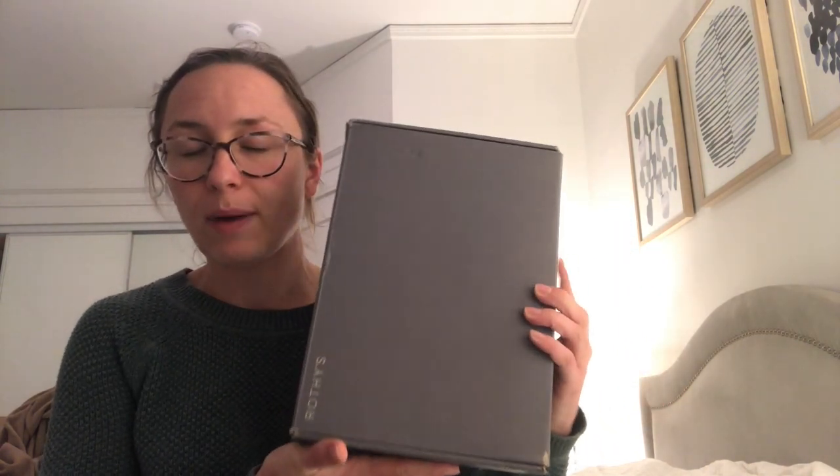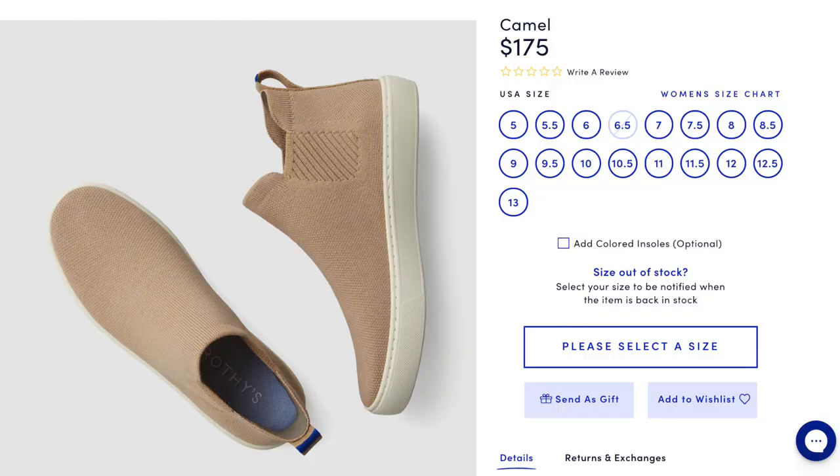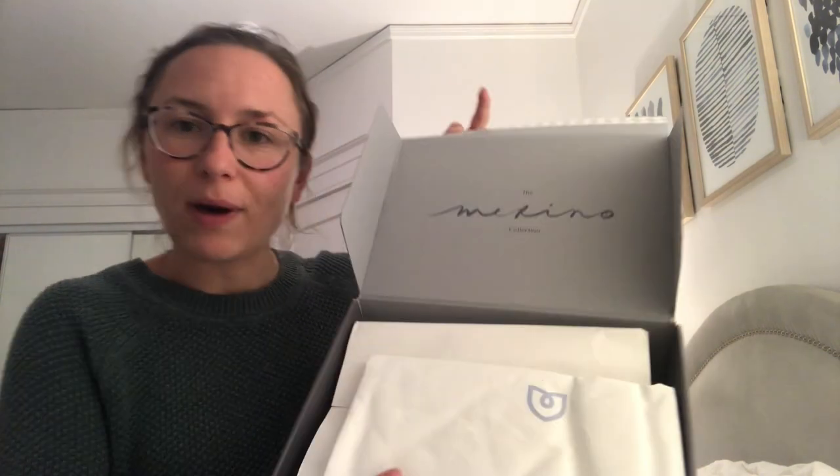The first difference I noticed is just the color of the box — normally Rothy's boxes are a light gray color, and this one is dark gray. These ones were $175, which is about $30 more expensive than the regular Chelseas. But if you want to use my referral code you can get $20 off, which would make them $155.